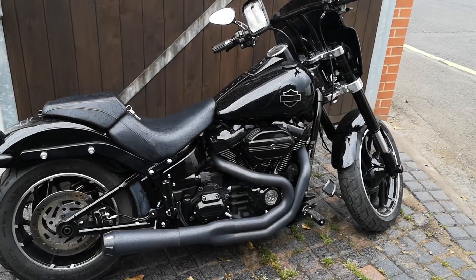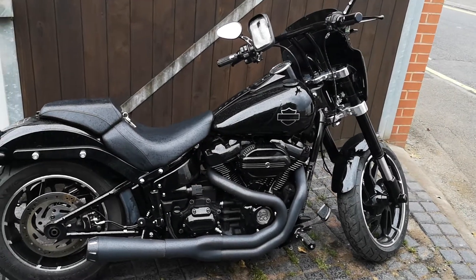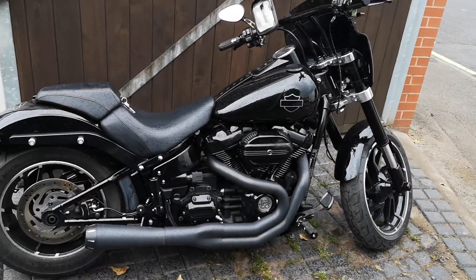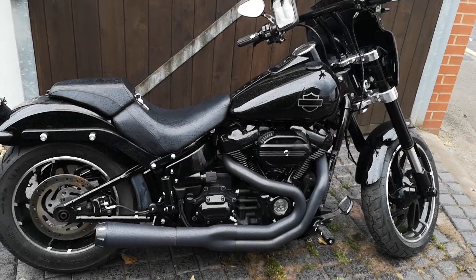Heavy Duty Motorcycles here with another quick video. Not in ideal conditions — it just started raining — but I wanted to capture this before the customer comes to collect it.